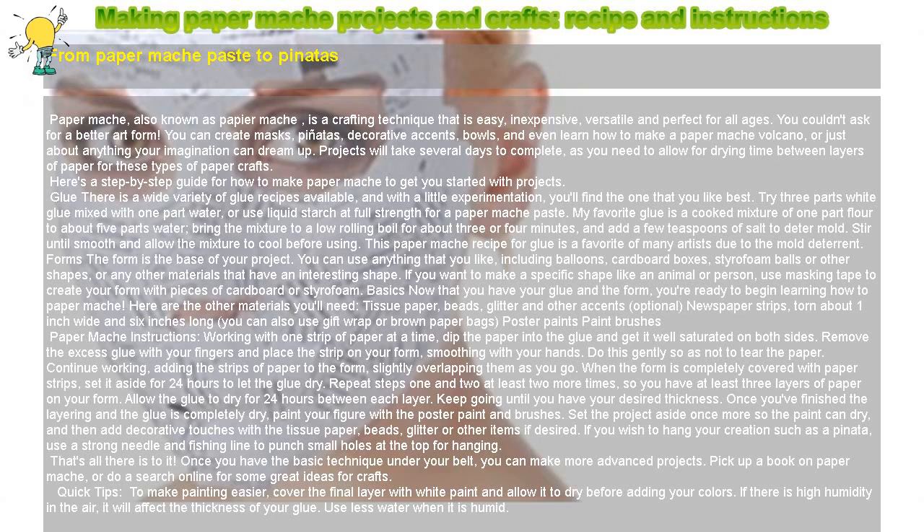When the form is completely covered with paper strips, set it aside for 24 hours to let the glue dry. Repeat steps one and two at least two more times, so you have at least three layers of paper on your form. Allow the glue to dry for 24 hours between each layer. Keep going until you have your desired thickness.